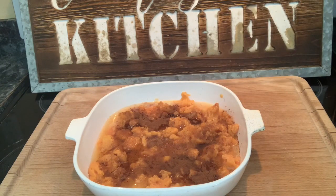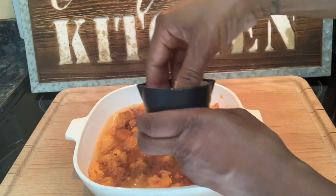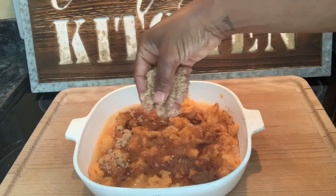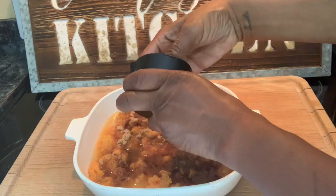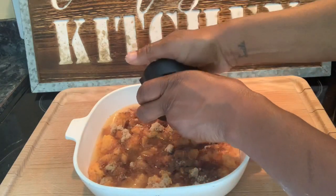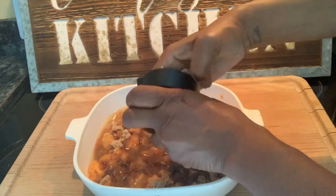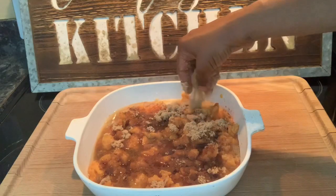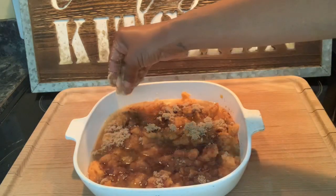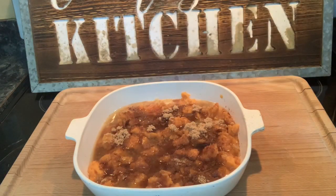And then I'm going to add about a half a cup of brown sugar. Get that brown sugar in there. There's nothing like brown sugar, honey. If you've just used regular sugar all your life, you need to step up your sugar game — add a little brown sugar. Brown sugar is life changing. About a half a cup of brown sugar.